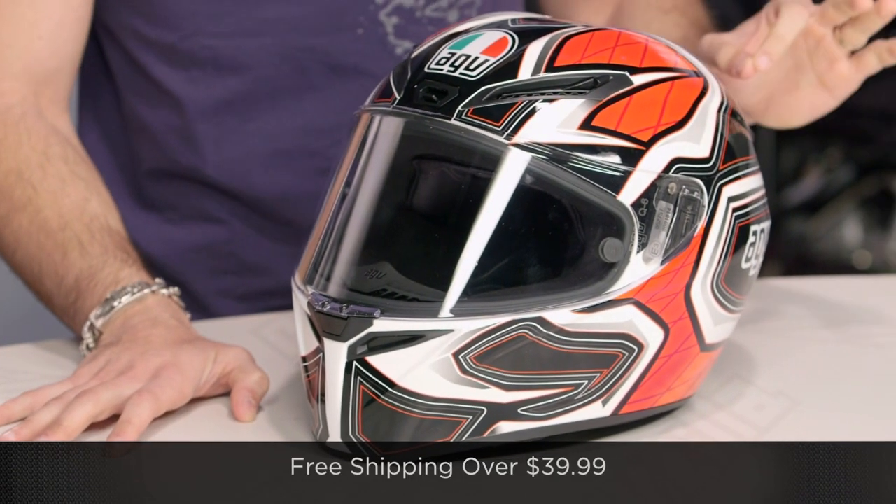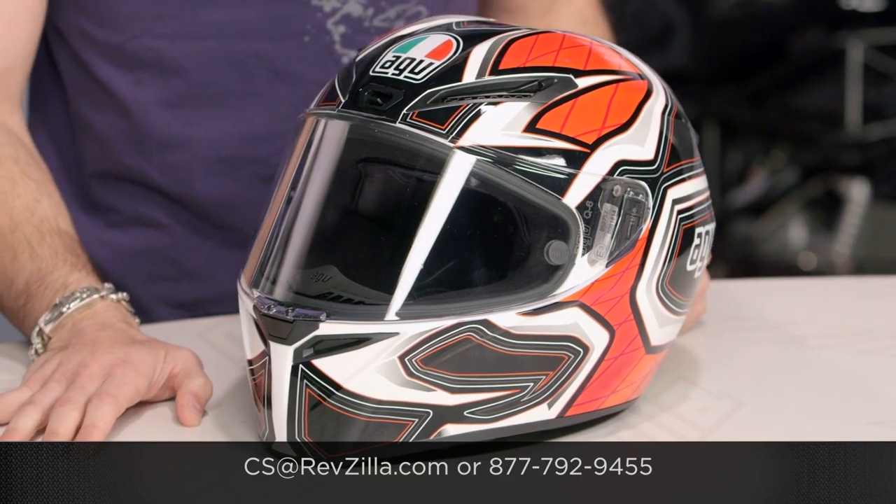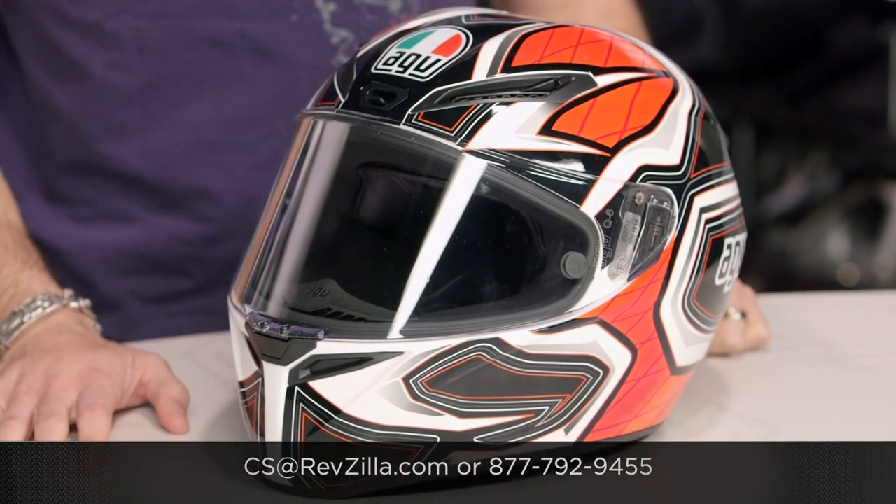The next step in your journey is to click right here. Read other rider reviews and watch the detailed breakdown video of the GT Veloce at RevZilla.com. Remember, this is our brief graphical overview. We'll ship for free over $39. If you want to talk to a gear geek, see us at RevZilla.com or 877-792-9455. Thanks for watching. Subscribe to us at RevZilla TV, our YouTube channel. I'm Anthony — we'll see you next time.